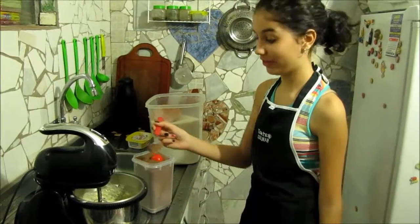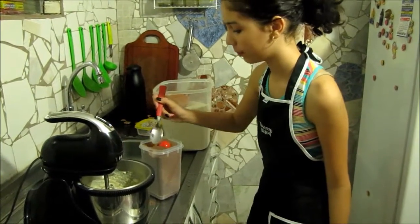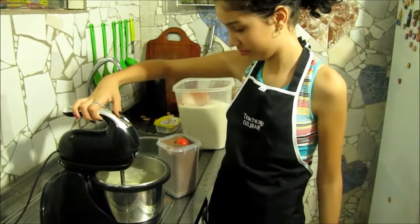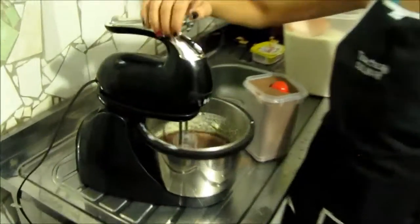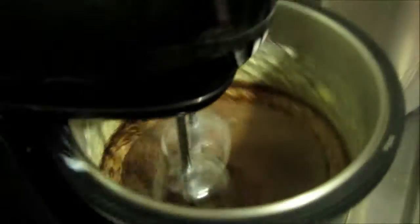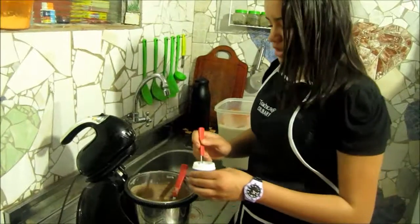Add the chocolate powder, then add the baking powder. Mix it up.